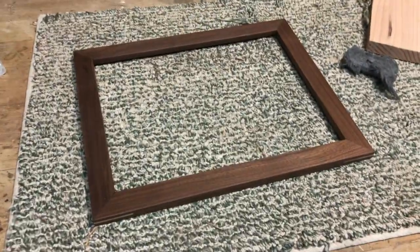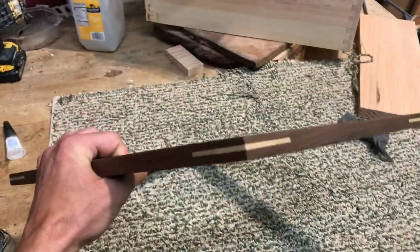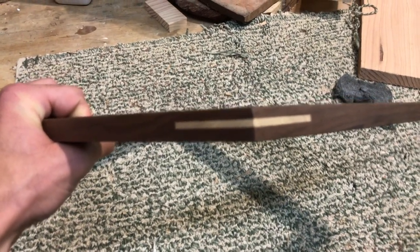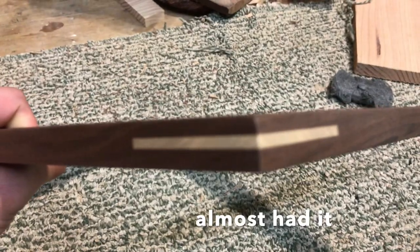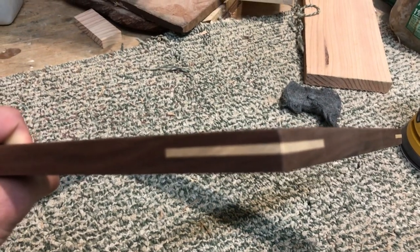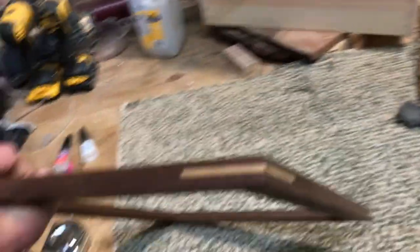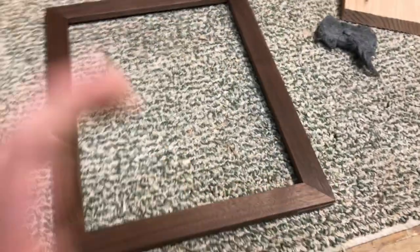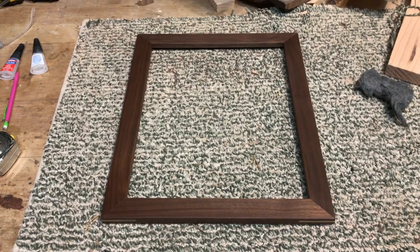Here's my picture frame — about three coats of polyurethane on it. I'm really happy with how these corners turned out. They're all really nice, no gaps — it's one of my better ones, I'm pretty happy with it. We're going to buff it out with some steel wool and we're going to be done.